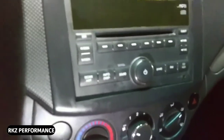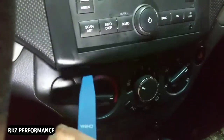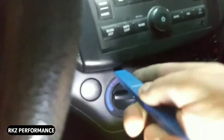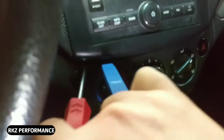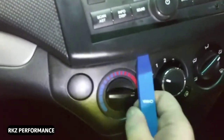Taking this cover off can be quite difficult. Basically I have these pry tools and I jam it kind of in between the heater control and the CD player. Once that's jammed in there it creates a little bit of a space. When you have that space, I take a screwdriver — you just got to be careful — and you put it in between that space and pry down so that corner pops out. That's probably one of the hardest parts.